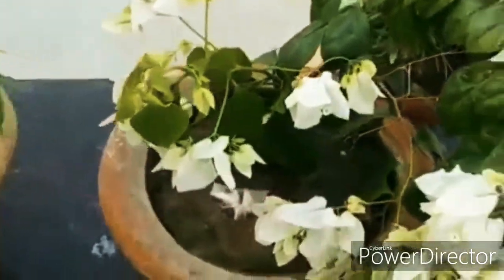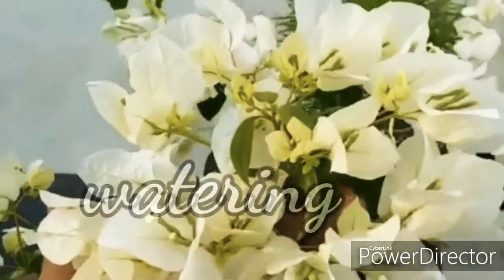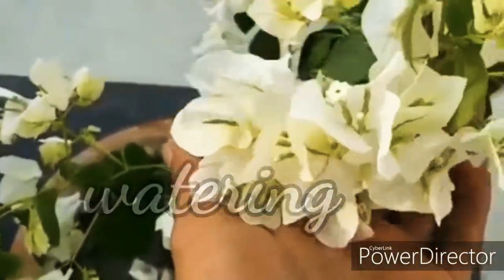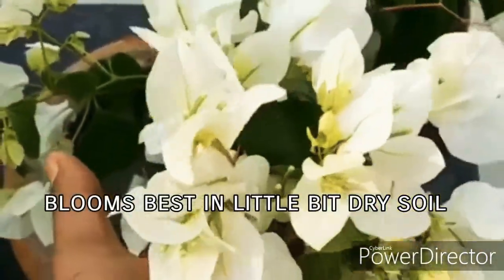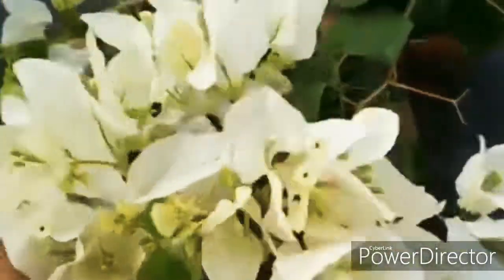Install a trellis or a support like a stick at planting time, as installing one later may damage the roots. Water a newly planted bougainvillea frequently to keep the soil moist. Once the plant is established, it blooms best if the soil is a little on the dry side. Water the plant until liquid drips through the draining hole.